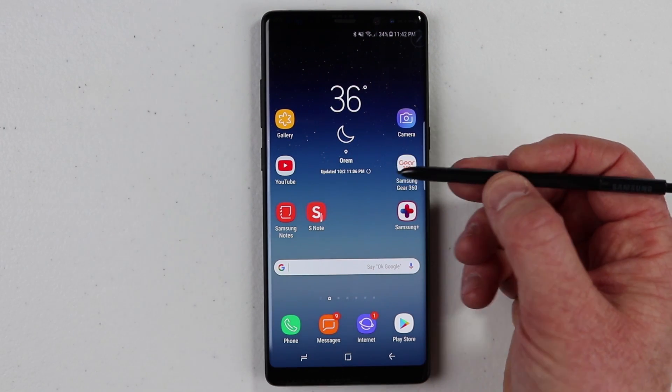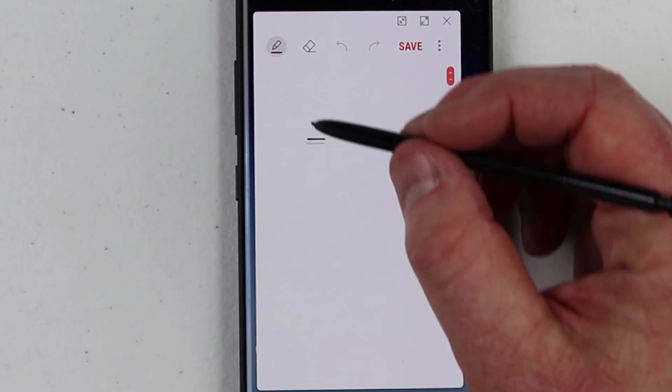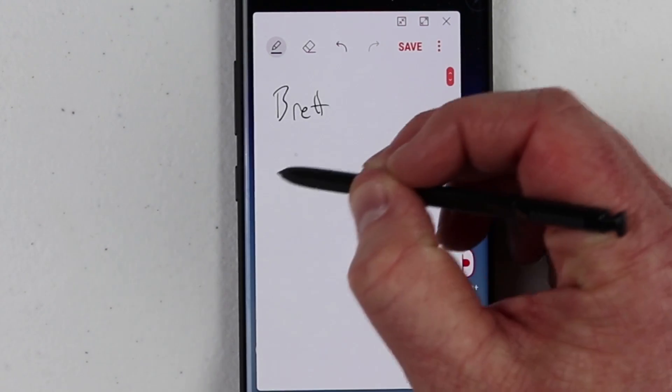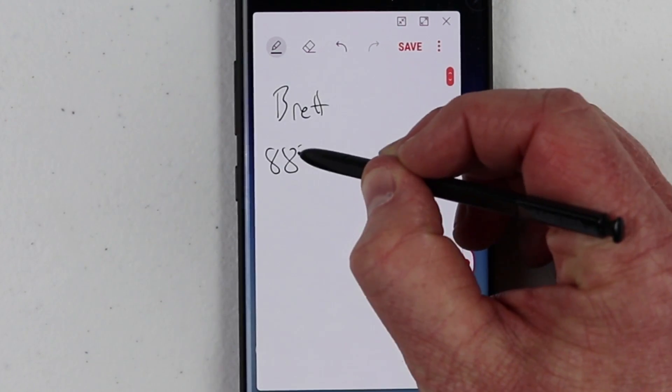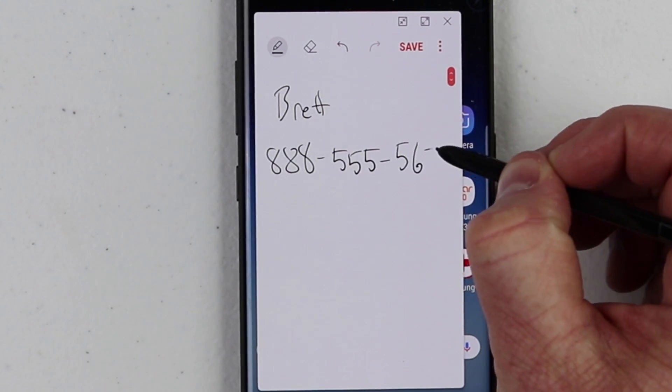So first I'm going to do the same thing: hold down the button on the S Pen, tap the screen twice, and then here I'm going to write down Brett and then the phone number, 888-555-5672.